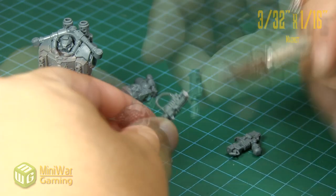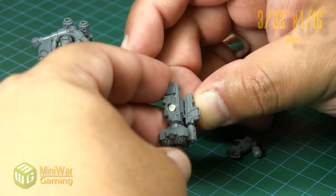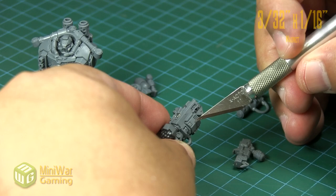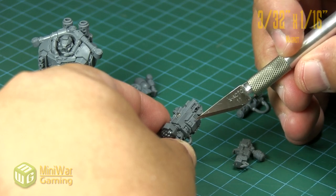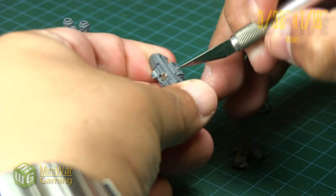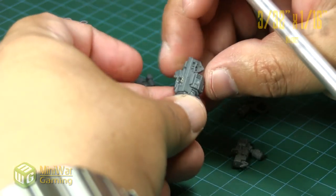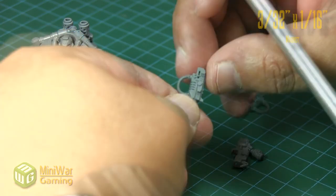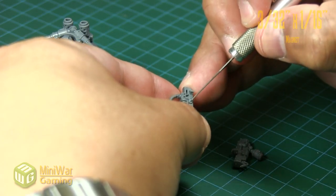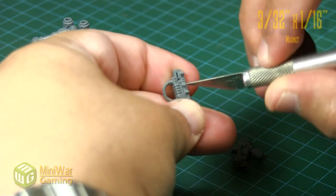The parts are already keyed so you can tell which one fits where, and it all lines up pretty well. On the side of the gun there is already a little nodule, and we're going to use that as a guide for where to put our magnet. Before we begin drilling, we create a little pilot hole for where we're going to set the magnet, using that little nodule in the keyed area — although it wasn't entirely necessary because the drill bit is bigger than the nodule anyway.